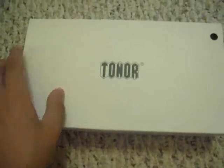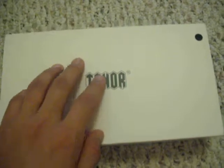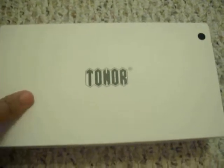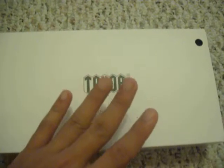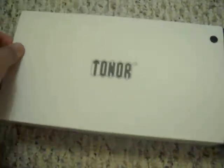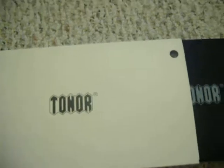I already took the warranty and the user manual out because I read it, so I decided to do an unboxing for you guys. I got this from Amazon for twenty-five dollars — a very cheap price. It comes with a cardboard box and a protector.